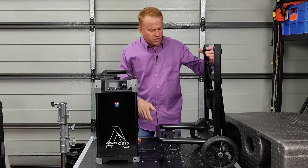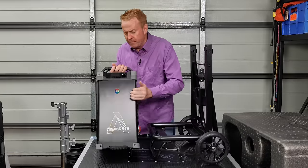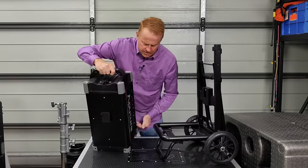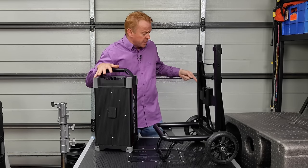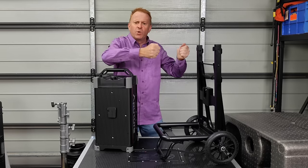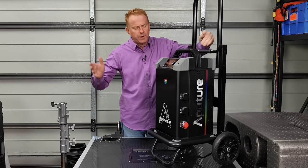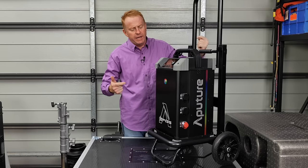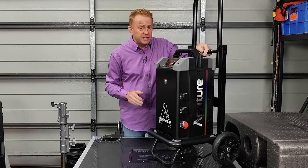On the trolley there's a quick release mechanism and a receiver on the back of the power supply. Everyone wants to know: why is this power supply and controller so unbelievably big? One of the advantages it has is amazing low-end dimming.